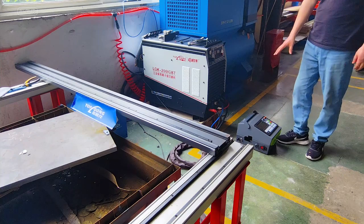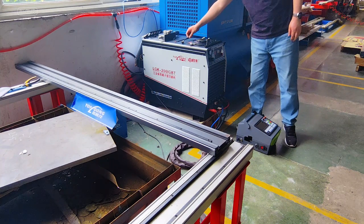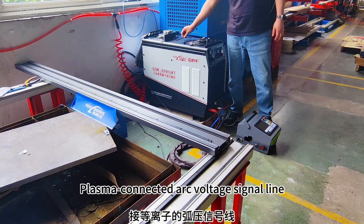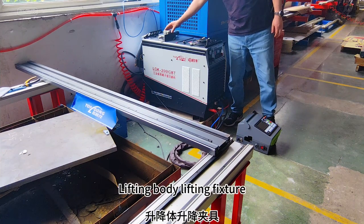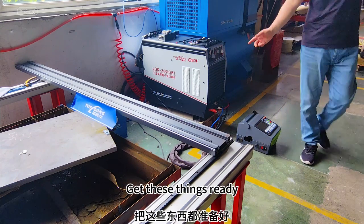Get these components ready: the host, beam line, arc control line, arc signal, plasma connected arc voltage signal line, lifting body lifting fixture, and lifting body fixing screw.